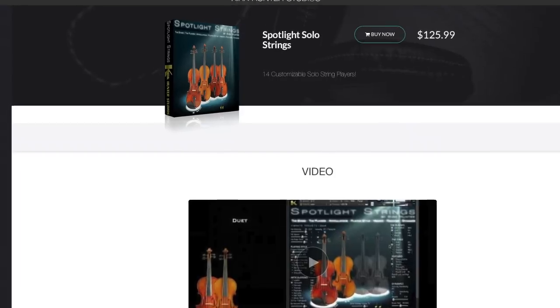Next, Kirk Hunter — kirkhunterstudios.com — an indie kind of sample library maker. They make the Spotlight Solo Strings: violin, viola, cello, and double bass, at just 5 gigabytes, which is pretty nimble. I assume it's going to be at a pretty cost-effective price. Don't get fooled by the GUI — focus on playability, scripting, and sound, not how it looks. It might actually be a boon that other people overlook it, because then you're the one with that unique sound while everyone else is chasing something else.